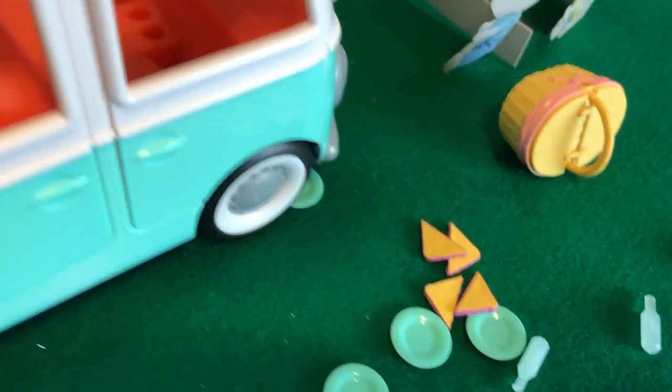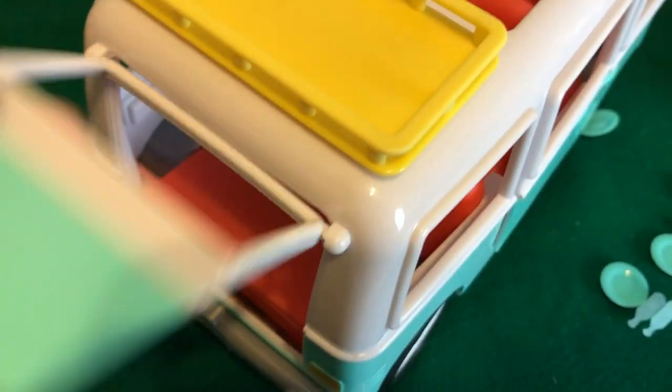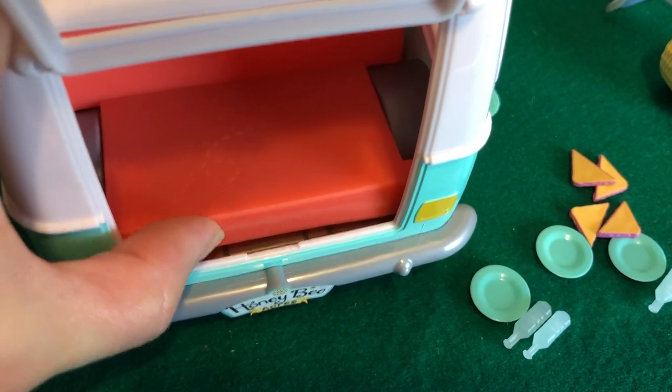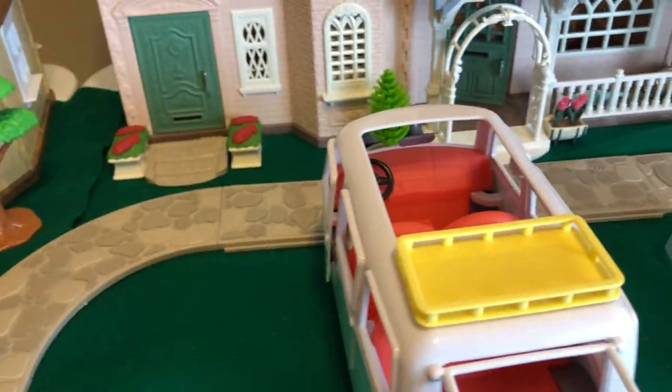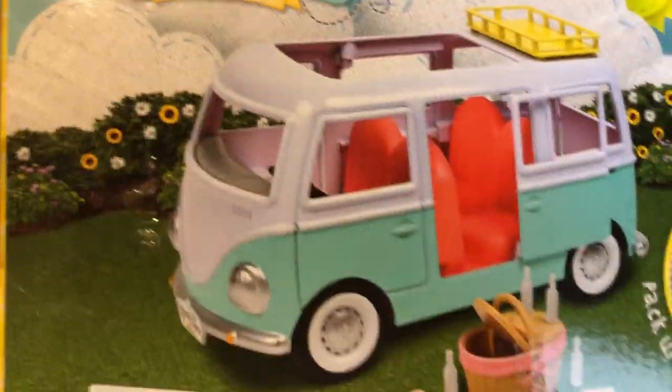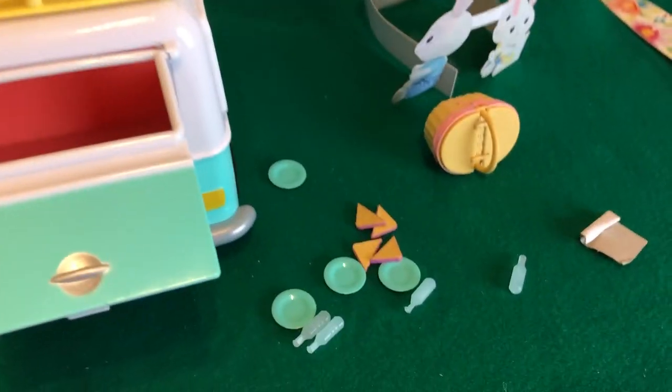I do like that all the doors open — that is very uncommon with Calico Critters. You're lucky to get one or two doors to open, but most of the time there are no doors that open. This has all four doors, plus sliding doors, and then the trunk opens — that's cool, and there's a lot of room in the trunk. Now the seats are not removable. With Calico Critters you get a lot of that removability and rearranging, but that's not the case here. If anything were removable it would show on the package, and it doesn't. But I'm very happy with all the opening doors.